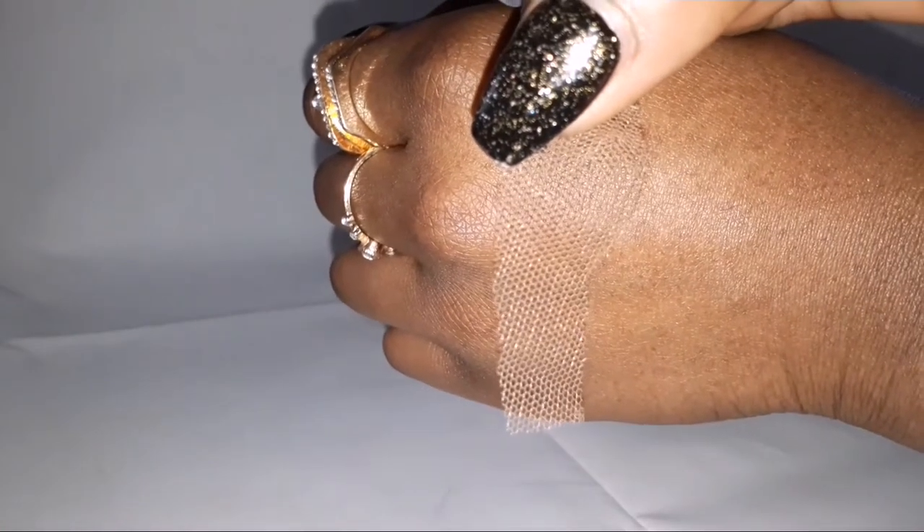Okay, so this is lace number four. This one was bought from a place in China, and to be honest this is my least favorite one of the bunch — you'll see for yourself.